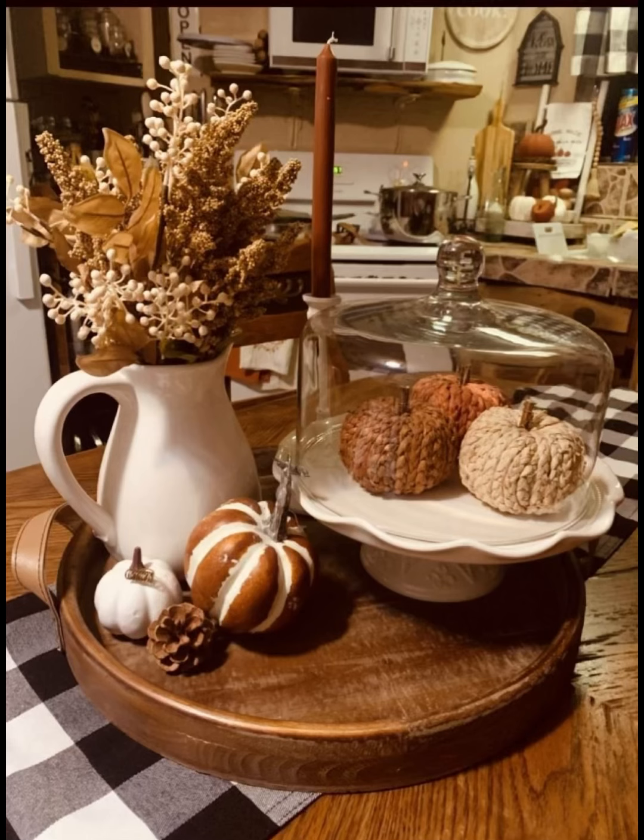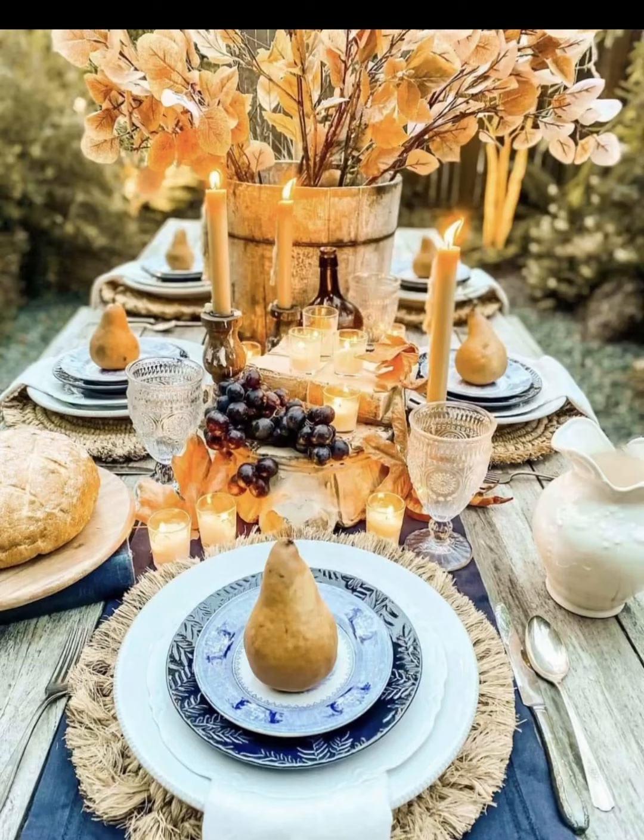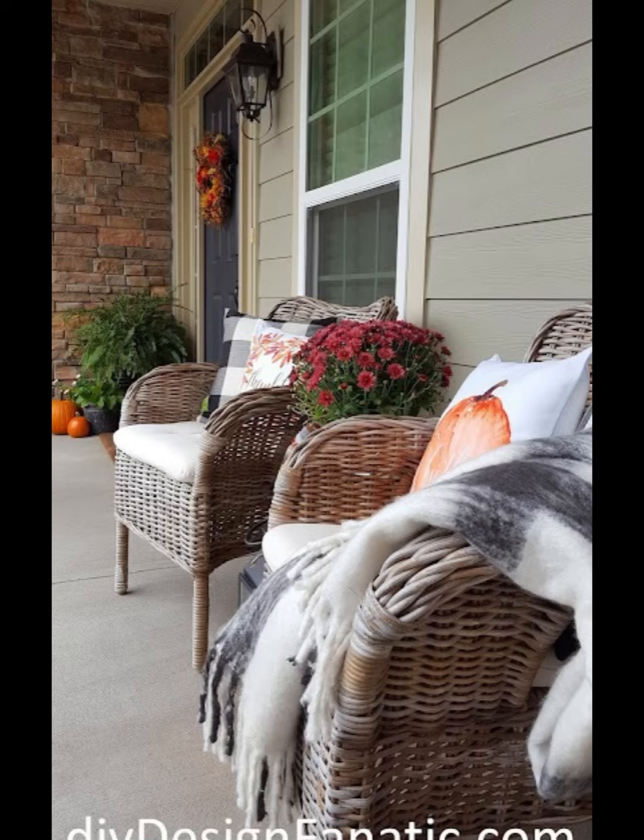To finish our cozy fall porch we are adding a few more accents. A lantern with a flickering candle adds a touch of elegance, and a seasonal doormat in front of your welcome mat adds depth and interest.